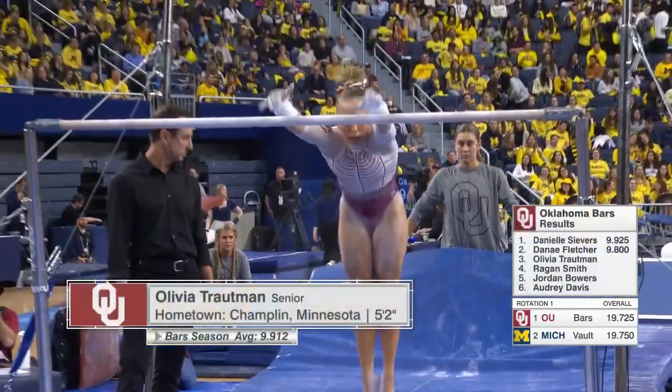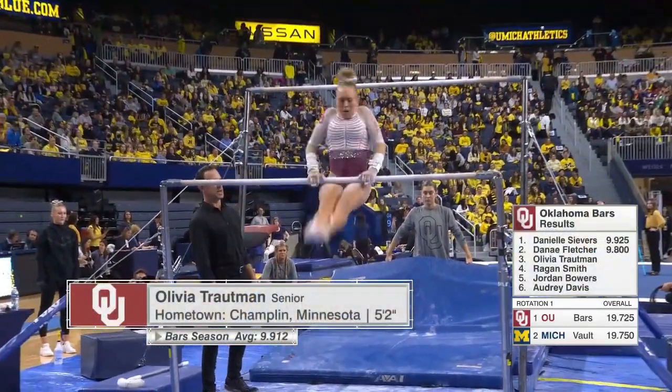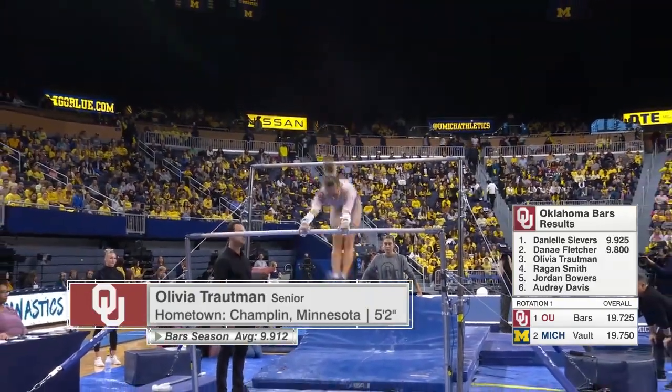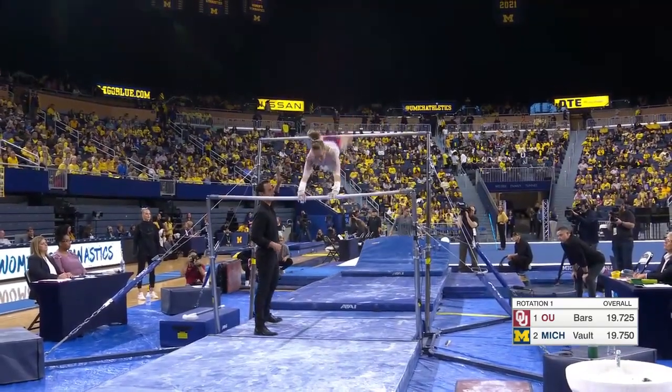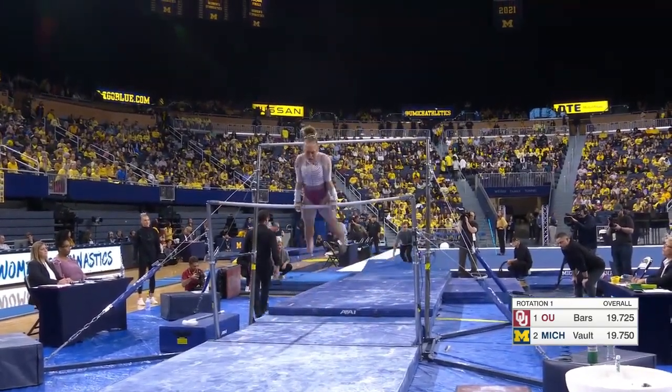Deduction for an under rotation. Graduate student now for the Sooners, Olivia Troutman, on the bars. Such a dynamic performer on all of her events. Good form on both the transitions.